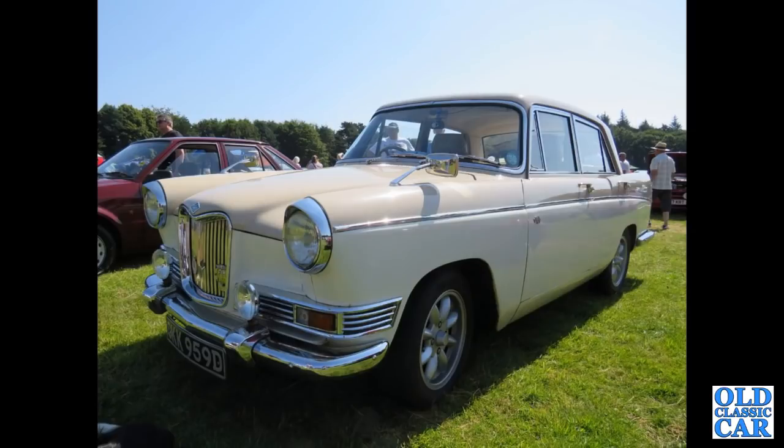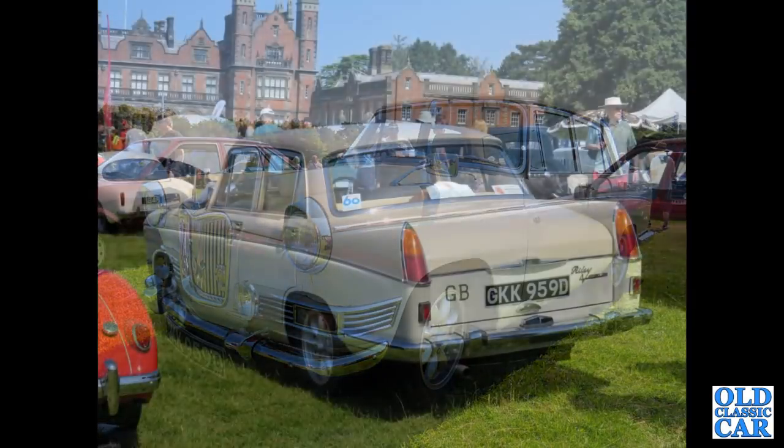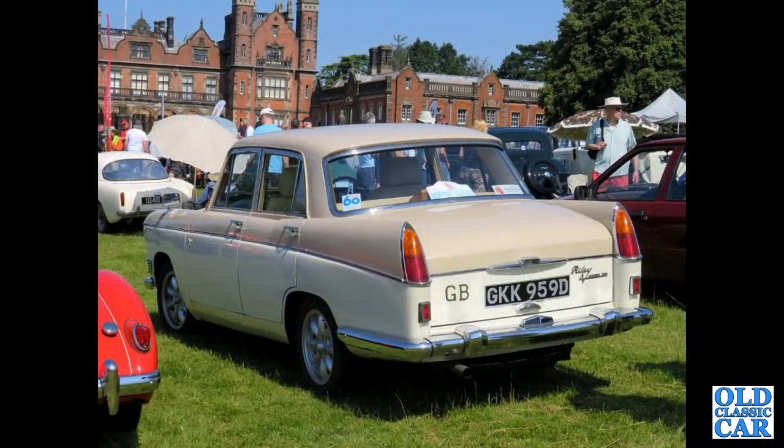To the Capestorm classic car show we've got a 1966 Riley 472 on Minilight style wheels. Rileys had the twin carburettor engine. As the MG Magnets — there's a review of the same car. It's a 66-registered car, that one.